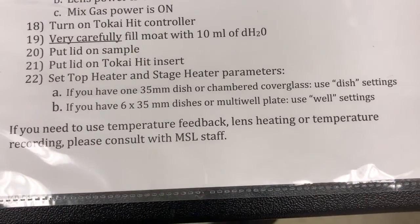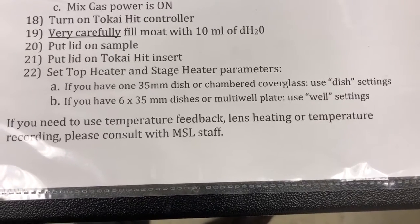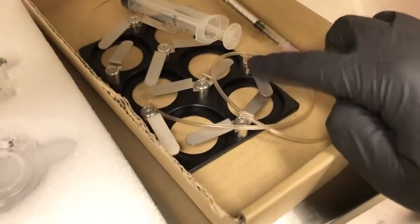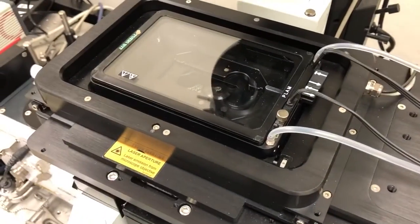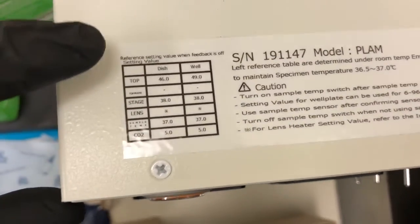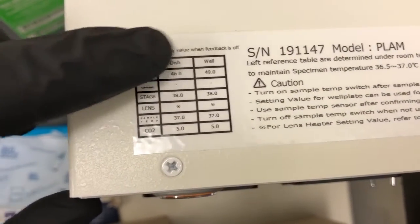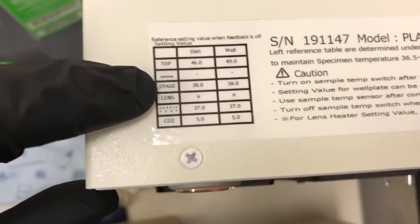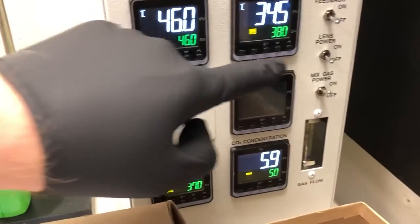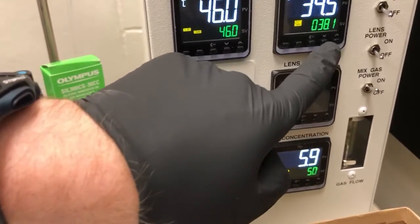The next step is to set the top heater and stage heater parameters. If you have one 35 millimeter dish or a chamber cover glass, use the dish settings. If you have six by 35 millimeter dishes or a multi-well plate, use the well settings. The six by 35 millimeter dishes refers to this holder — that's not what we have. We have a single chambered slide. Those parameters are in a small table on top. For dish settings, the top heater has to be at 46 and the stage at 38. If we wanted to change it, we could use these buttons here to change as needed.